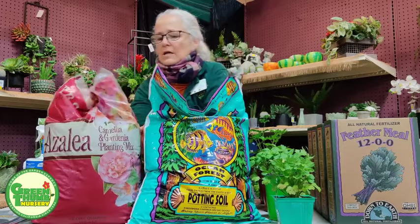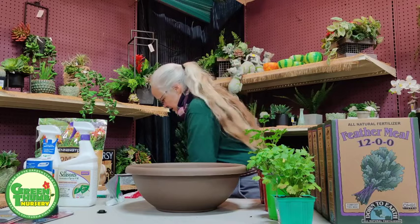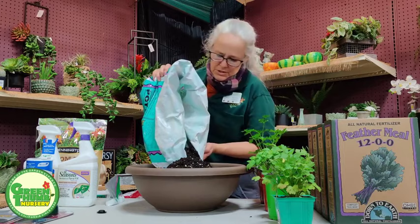This combination will help your plants grow vigorously. I've already got the two mixed together to make it easier. I'm going to put it into the pot, but not all the way to the top at this point, because the root balls will take up space. I'll do it about three-quarters of the way full.